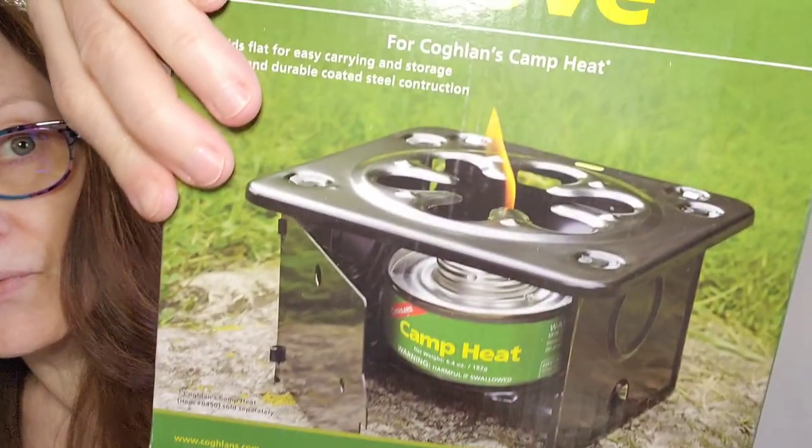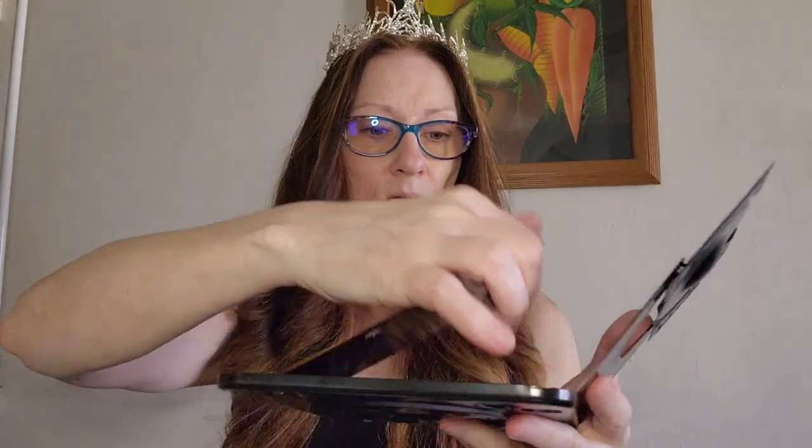I wanted to show the different styles of how they are. This one is a lot easier to put together. You just open it up — this is the bottom part that the sterno goes on.